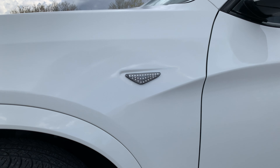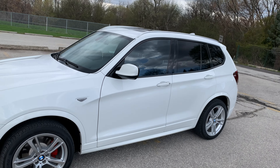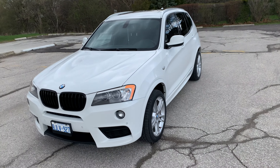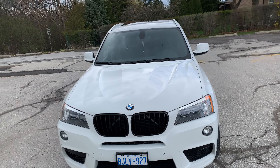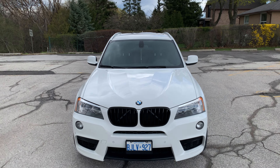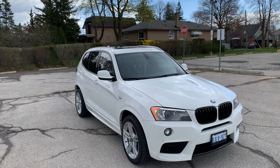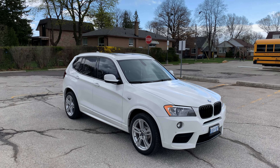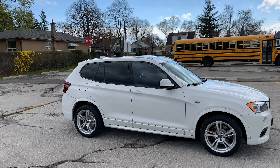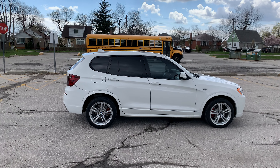What do you guys think overall about the grill? If you like the black grill, give me a thumbs up; if you don't like it, give me a thumbs down. Thanks for watching the vlog — please consider subscribing, lots more videos coming on this X3. Catch you in the next video, thanks for watching, peace.